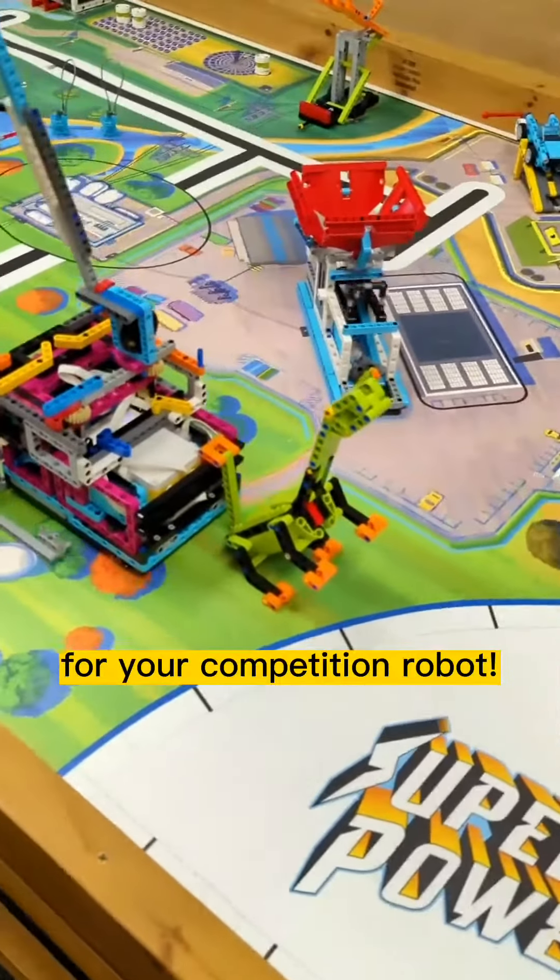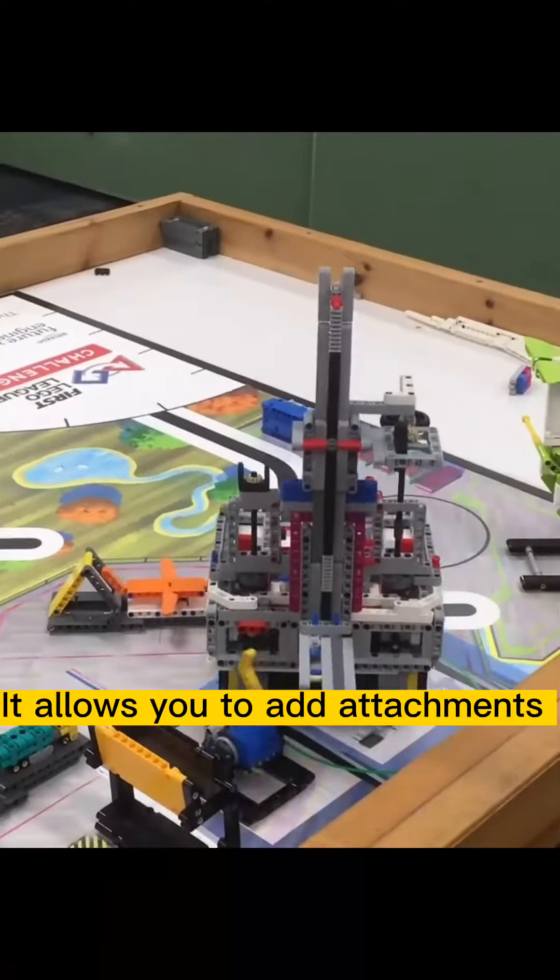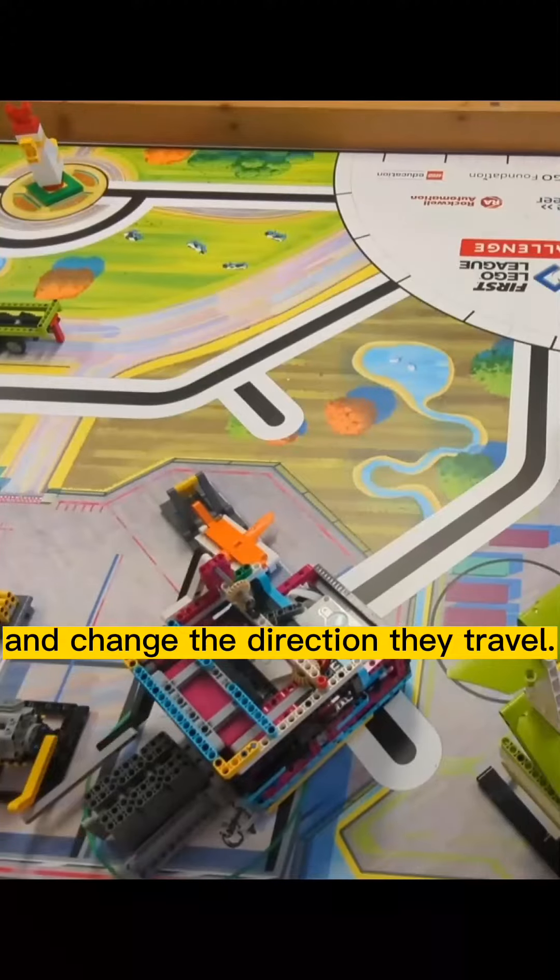Using gears is a must for your competition robot. It allows you to add attachments easily to your robot and change the direction they travel.